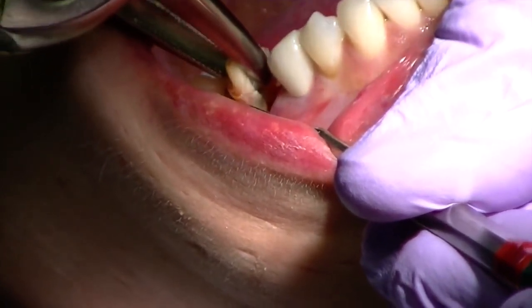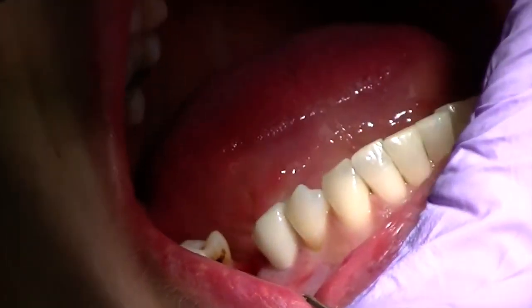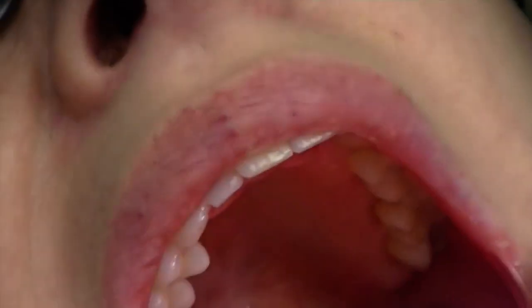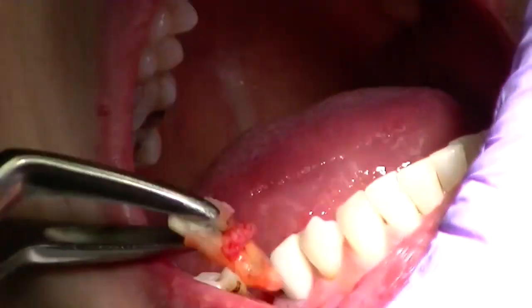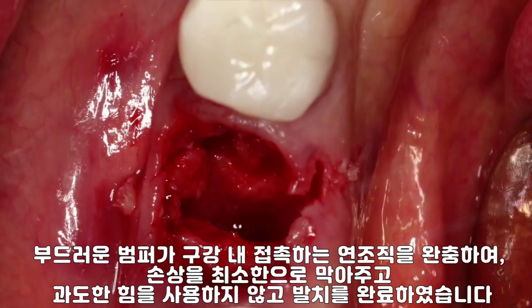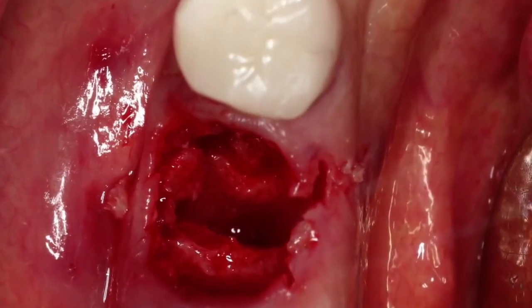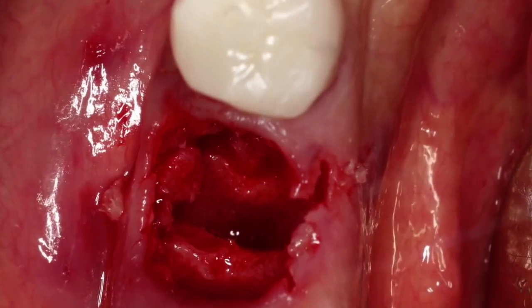Following extraction, there's granulation tissue on the mesial aspect of the tooth where the fracture line was. This is not bone. The tooth is removed atraumatically, maintaining the facial bone very, very nicely — an atraumatic extraction for the patient and an atraumatic extraction for the facial bone.